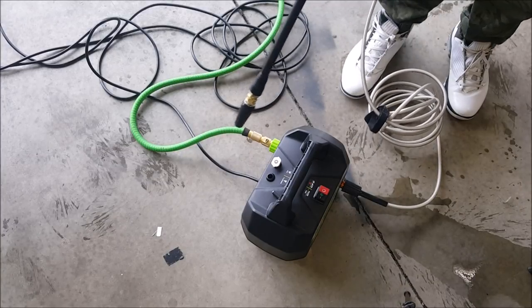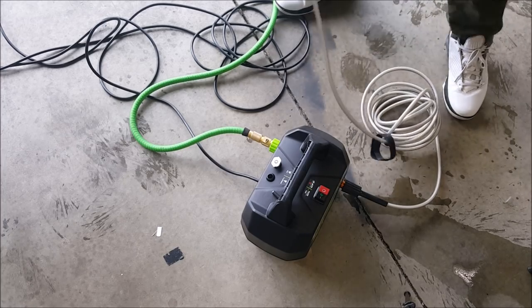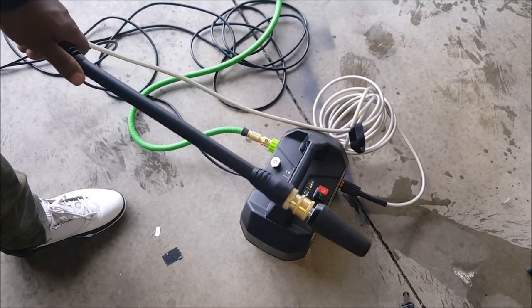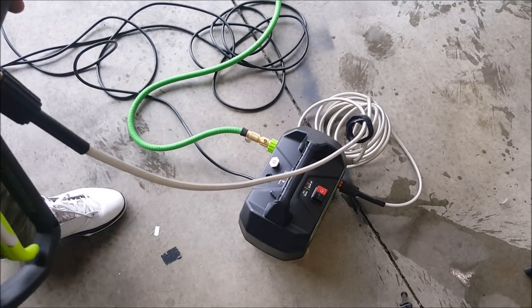Quick connects are the way to go. I'm only doing this for the video, but you want to get quick connects because all that screwing — ain't nobody got time for all that. I'm just going to do a short demonstration because I think it just finished raining outside.